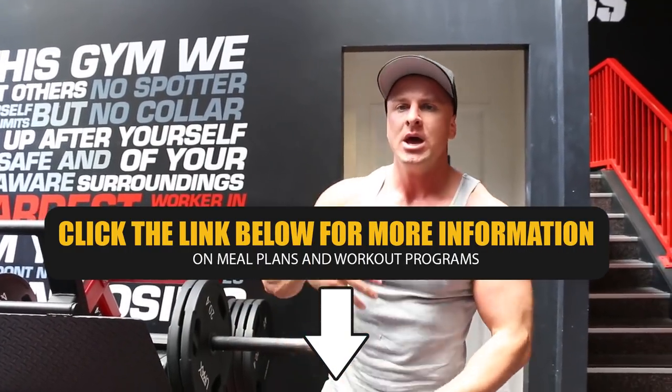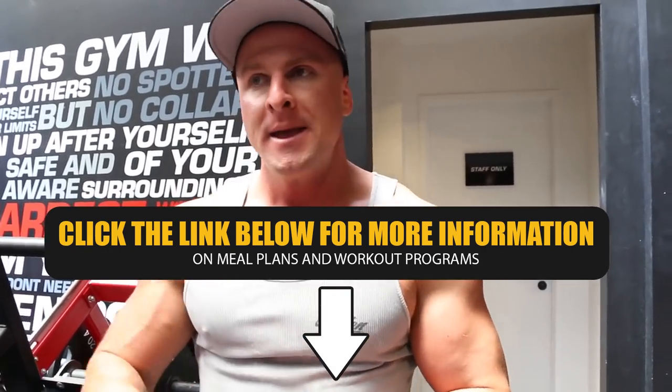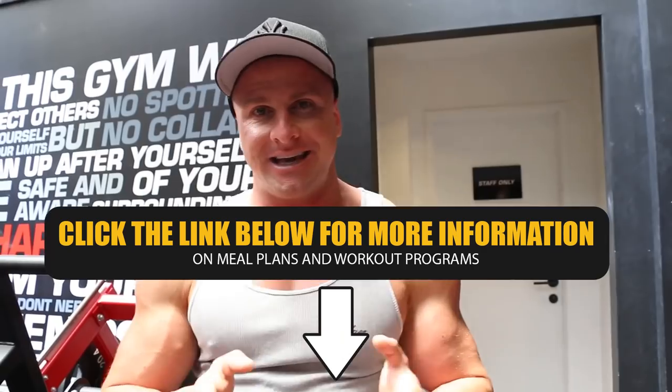I rested a little bit as I talked in between each one of my sets, but when you guys do this at home, keep the rest periods absolutely zero — go straight to the next exercise. But then between each giant set, there's 60 seconds rest.